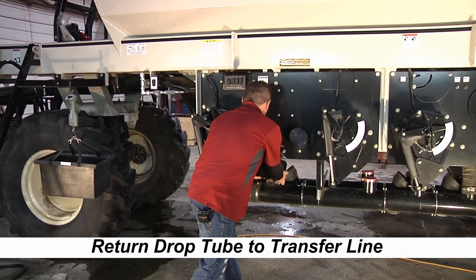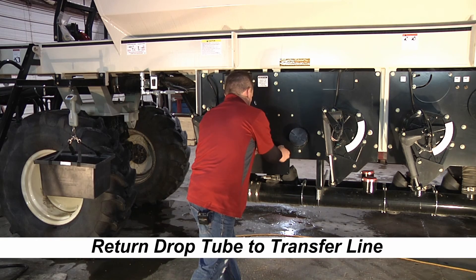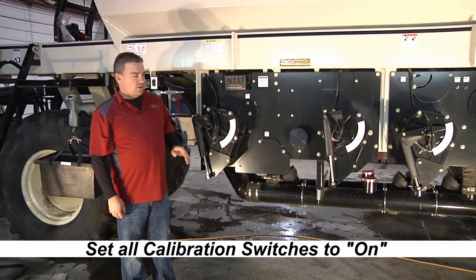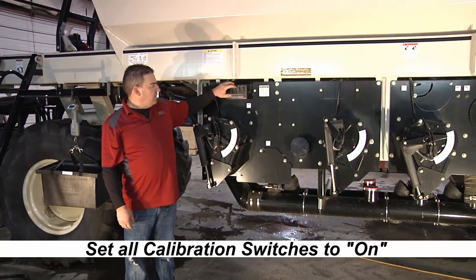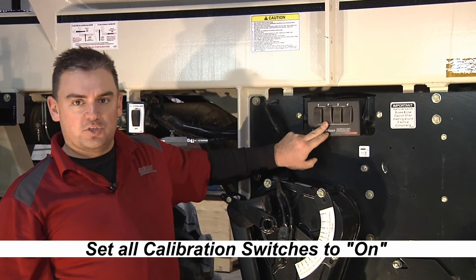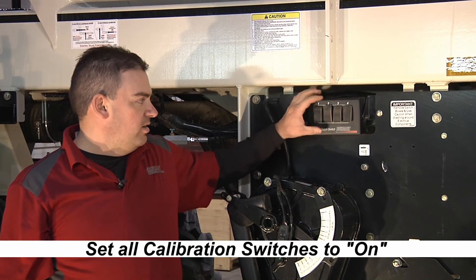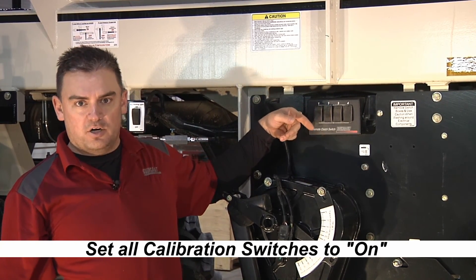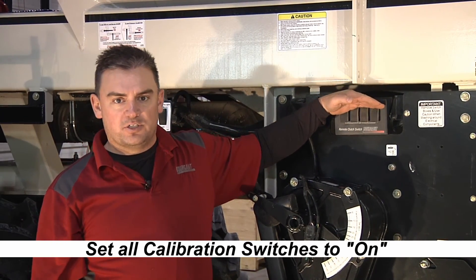We close the access door and lock the wing nuts. Make sure that with a 6000 series tank, whichever tanks you plan on seeding with are turned on back at the air seeder. If any one of these switches is turned off at the air seeder, the meter doesn't turn — this is a breaker in the circuit telling the auger to turn. Make sure they're all turned on in order to have those meters turning while you're seeding.